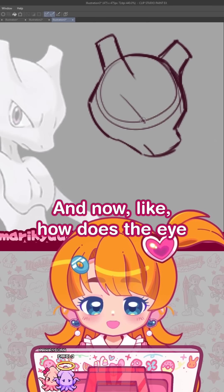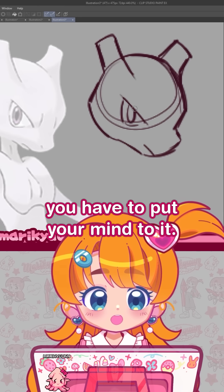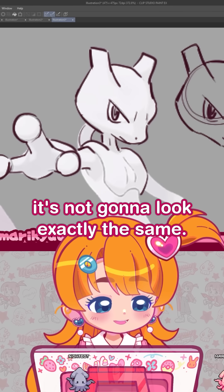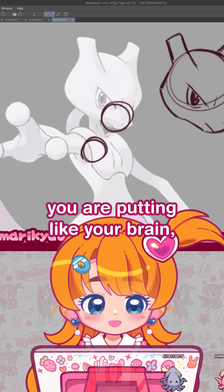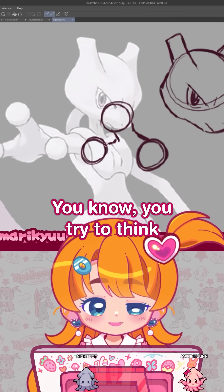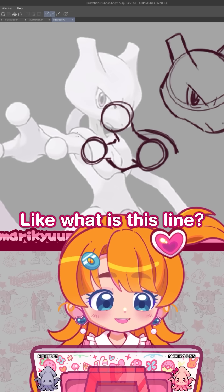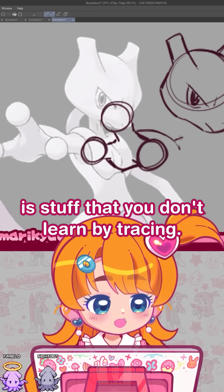How does the eye relate to the size of the head? It's stuff that you have to put your mind to. And even if it doesn't look perfect compared to the traced one, that's okay, because at least you are putting your brain to the test and learning. You try to think: how big should this hand be relative to the distance to the body? Why does the arm look like this? What is this line? This line is the arm. This kind of stuff is what you don't learn by tracing.